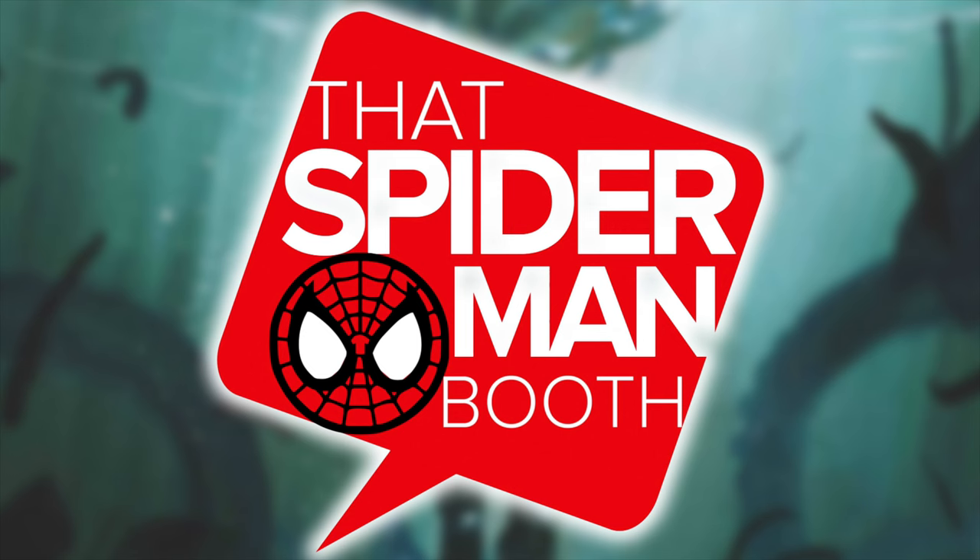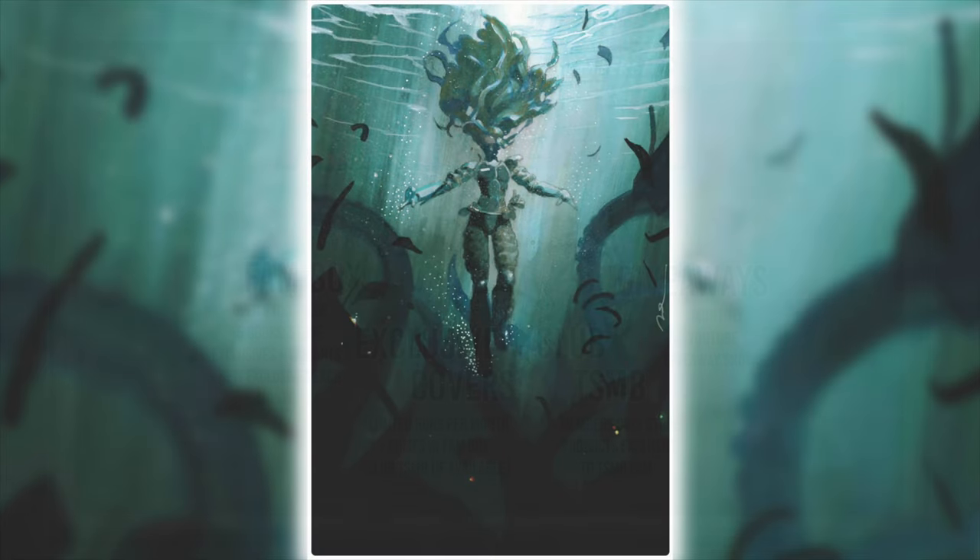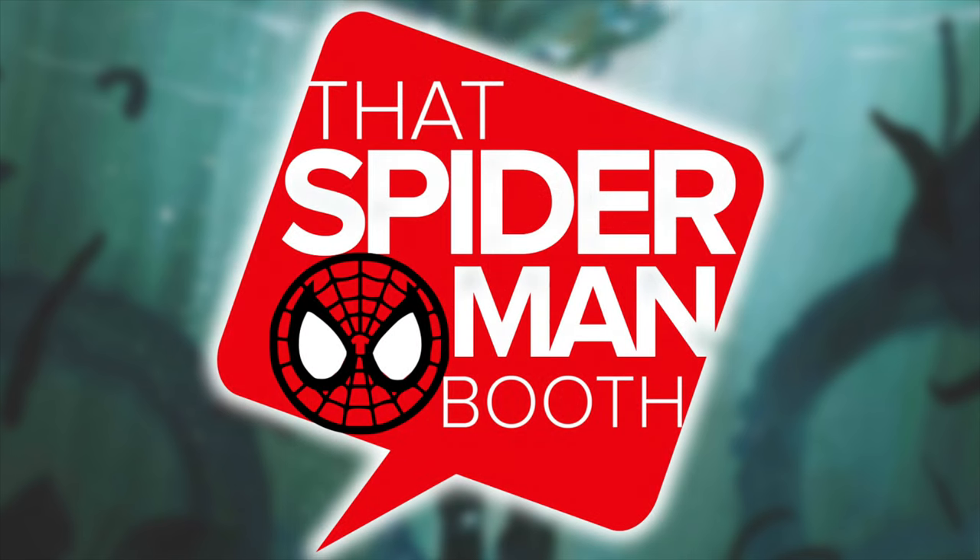This one is brought to you by thatspidermanbooth.com. Their February monthly subscription box is live — not only do you get five comics, $100 of retail value for just 50 bucks, but you're going to get two additional comics this month. They teamed up with Comic Tom and Fire Guy Ryan for their Crash Down issue number one, the Gerald Perel variant. The regular, virgin, and foil are all limited to 100 copies and there are only 10 medals. Everyone who subscribes gets that regular edition, and then it's a mystery whether you get the virgin, the foil, or the medal. Swing on over to thatspidermanbooth.com and sign up today.